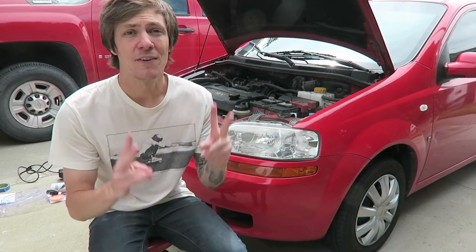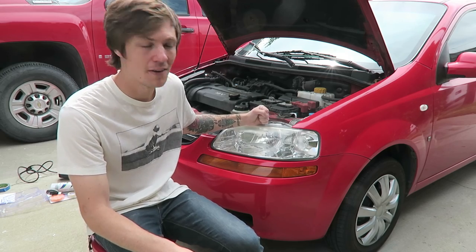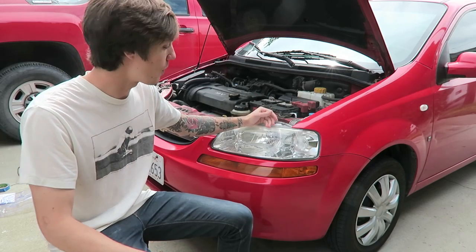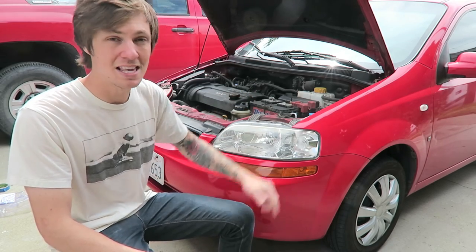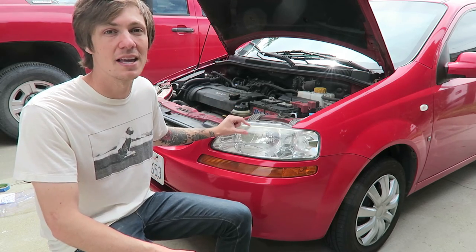What's up guys, today is phase two of the restoration on this Chevy right here. Like I said in my last video, I'm prepping this thing for sale because I want to get a new car, so I want to make this thing look as good as possible to get top dollar. Last week was the wheels and hubcaps — this week I'm going to be restoring these headlights. I bought a restoration kit from Harbor Freight and we're going to use that and see how it works.